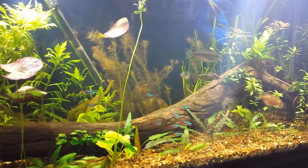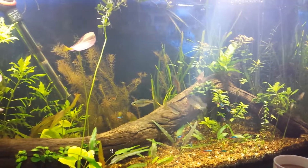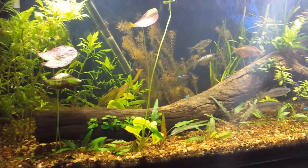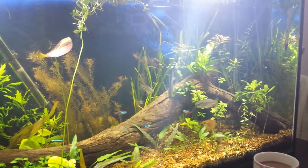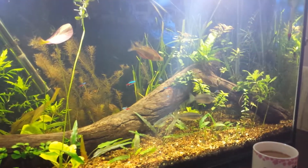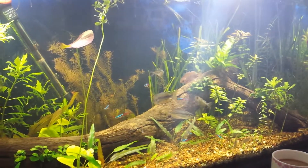Good morning, just a quick morning video of my tank. This is a new camera — my new Samsung — and from what I can tell it takes probably better video than my other handheld camera. The other one is a full-on HD camera as well, but this one here seems to be picking up the light a lot better, so it's a lot brighter and it's picking up the fish a lot better, which is cool.